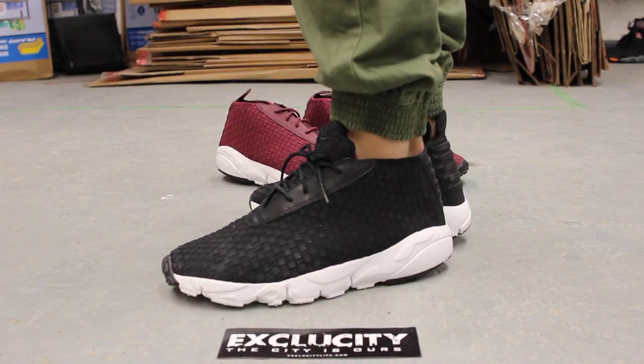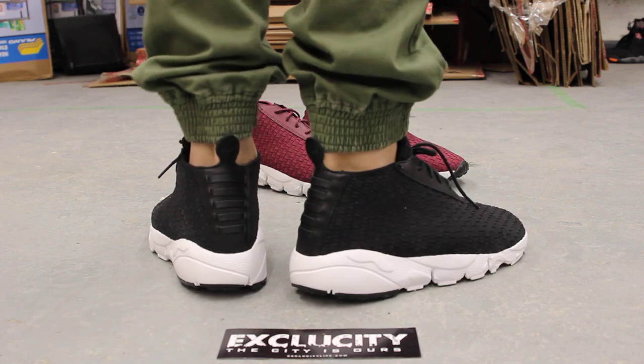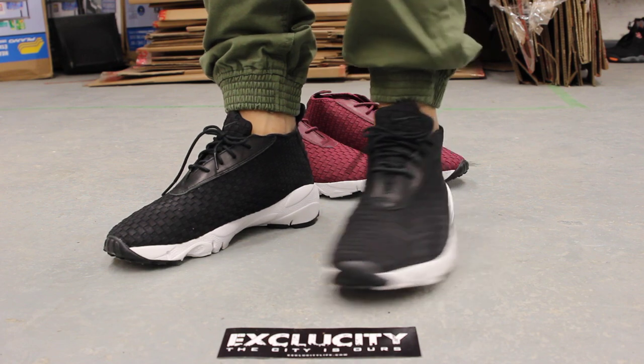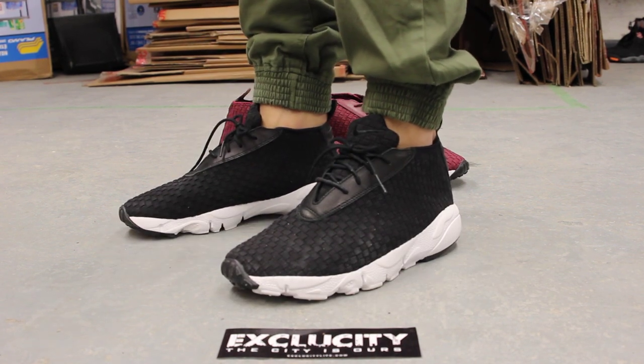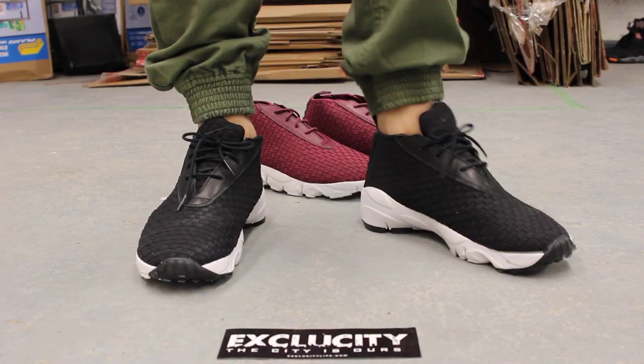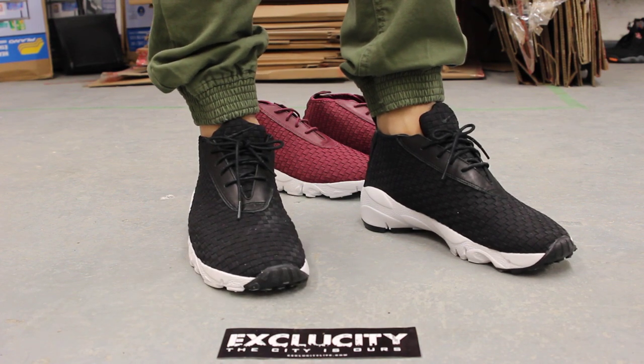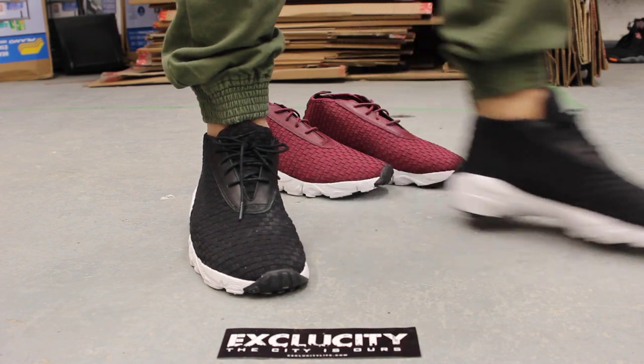For more information on how to purchase these shoes, you can contact us at 514-846-8887. You can also check us out in the West Island area at 514-626-4434, and at our newest location on Ziz Khan Broussard at 450-443-8887. Don't forget to check out our website, ExclusCityLife.com.